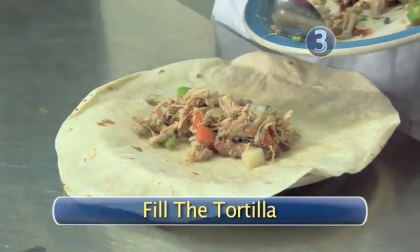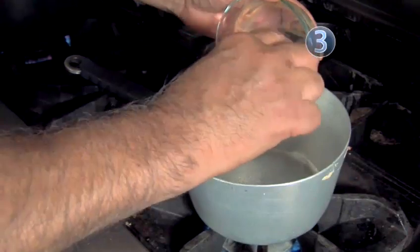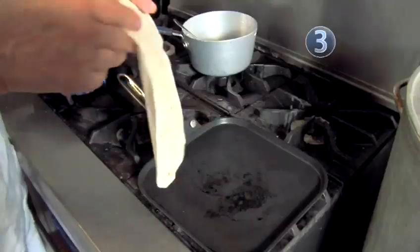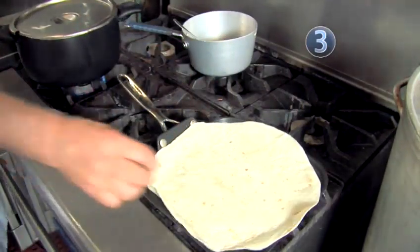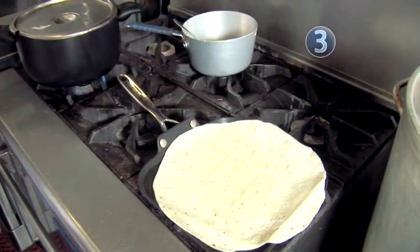Step 3: Fill the tortilla. Pour the beans and let them cook for about five minutes or until they're hot. While the beans are cooking, we are going to heat up the tortillas. Place one flour tortilla on the griddle at a time, let one side heat, and then flip it so it's heated completely through. Repeat this for each of the four tortillas.